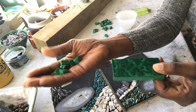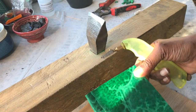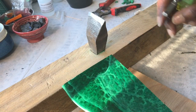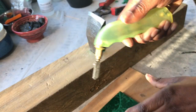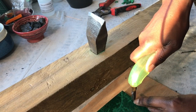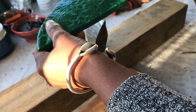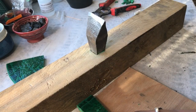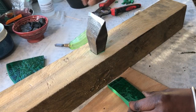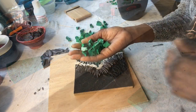Let me show you how I cut this pizza slice and how I use my hammer and hardy to break it. I've got my glass cutter here and I'm basically going to score a line just like that — not sure you can pick that up on camera — and then I'm just going to do this, and there you go.